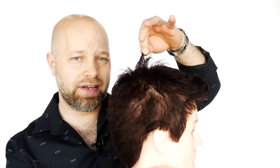Alright guys, let's break down what I did. I cut the back scissor over comb to where it's probably about an inch in length all the way throughout the back and throughout the sides. Then I connected this into the top, so it's all pretty much consistent at about an inch and a half at most in length, all the way to the front.